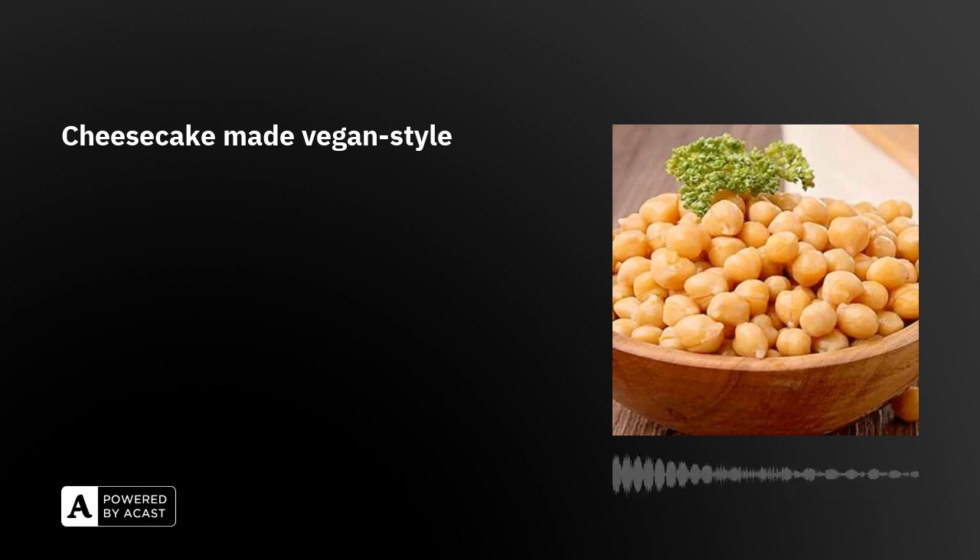Cream is made from chickpeas. Surely the texture of vegan cakes isn't the same as normal cake. Ngoc, please tell us more about the ingredients for vegan cheesecake.